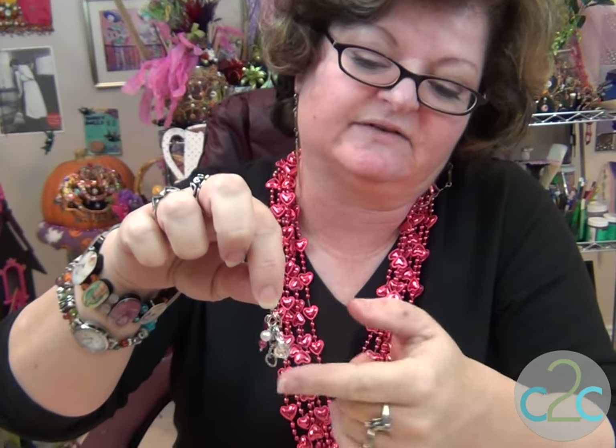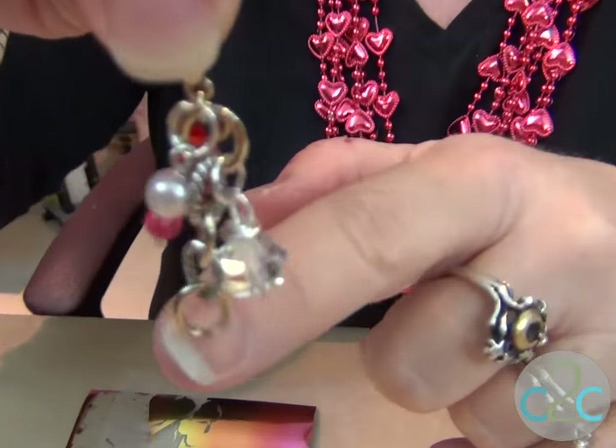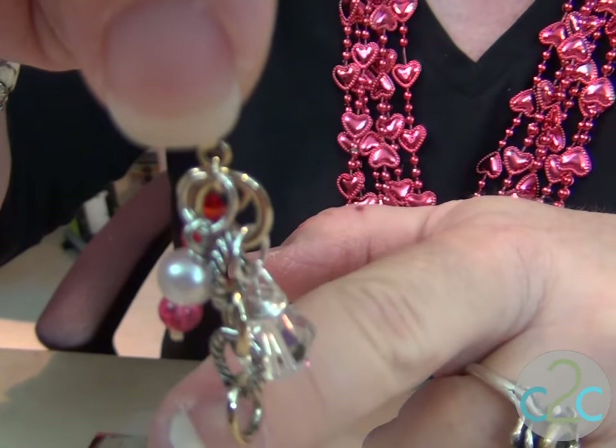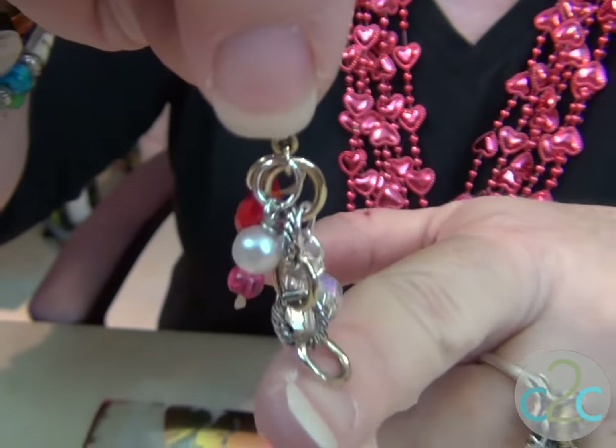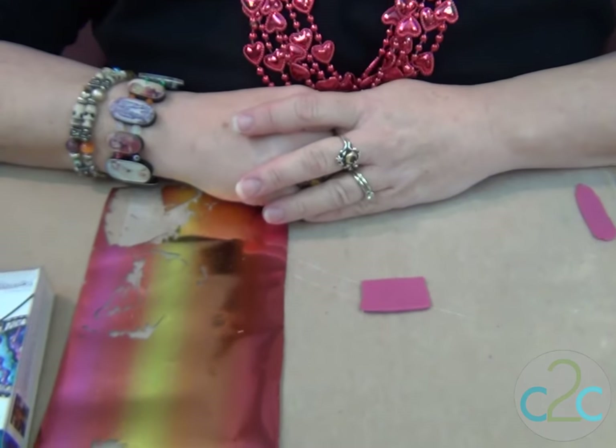We're gonna start with a little bit of chain and I have a couple little baubles on here — crystals, pink and red, lovely. And now I need to make some very lovely foiled hearts from polymer clay to finish out the charm.